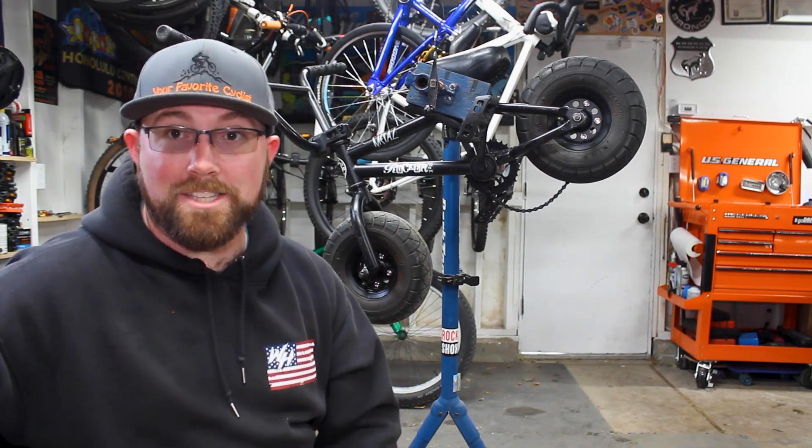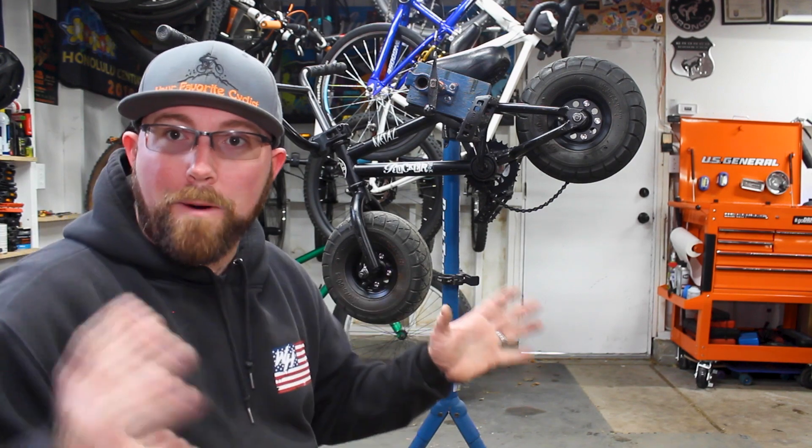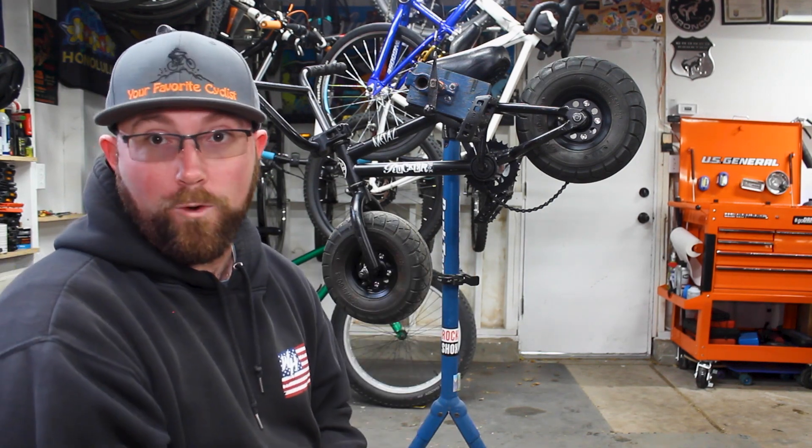In my case, I have no idea the history on this bike and no idea if there's even grease inside. So we're going to take this whole thing apart, show you what's all inside so you know what you're looking at, and then get it all reassembled and re-greased. Let's get a little closer to the bike and start working on this.